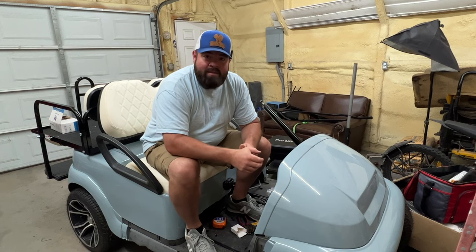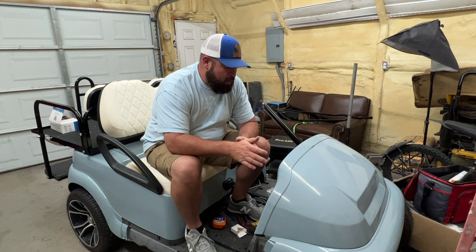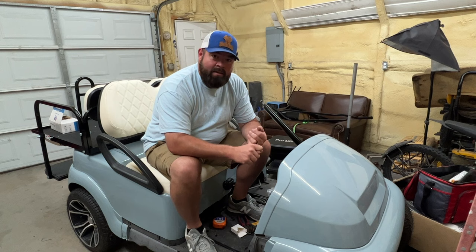What's up guys, welcome back to the channel. On today's video, this is what we're planning for my wife's cart. I have a Noken's Deluxe LED Headlight Kit. I want to get it assembled and installed, working as well.